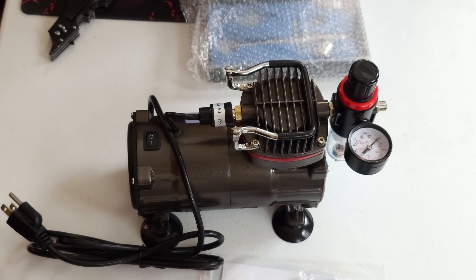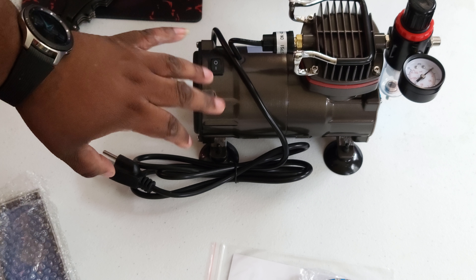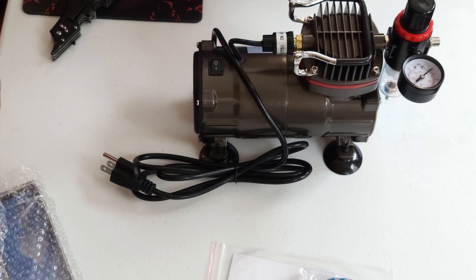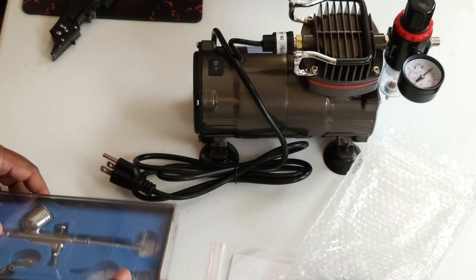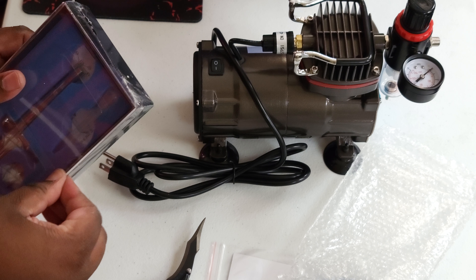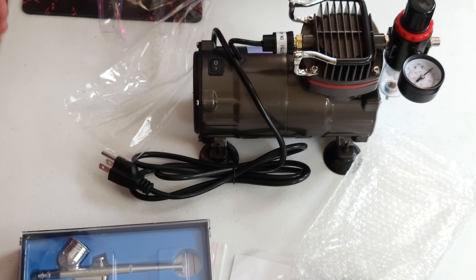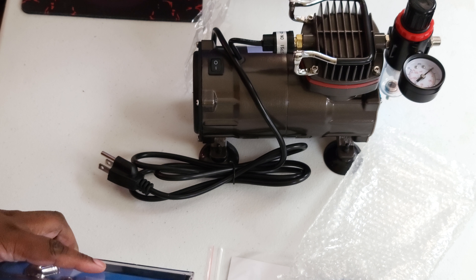Now I used to airbrush a lot back in the day — I showed y'all pictures of that on my stream. Here's the compressor right here. I gotta get the other one that has the tank underneath it. This is just the starter kit — I just bought this so I can have an extra one. I'm gonna buy another tank. Here's the actual airbrush right here, let's get this unboxed. I got more kits and more airbrushes coming in the mail.